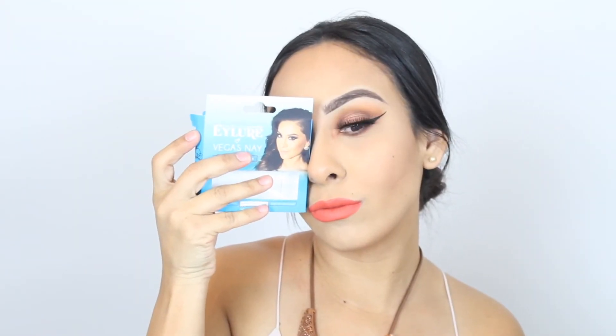I'm using my ELF black eyeliner to apply a winged liner. For my eyelashes I'm using the Cosmetic London eyeliner biggest mate — they are the Grand Glamour lashes. And that is it guys, simple simple simple! Thank you so much for watching and I will see you in my next video. Bye guys!